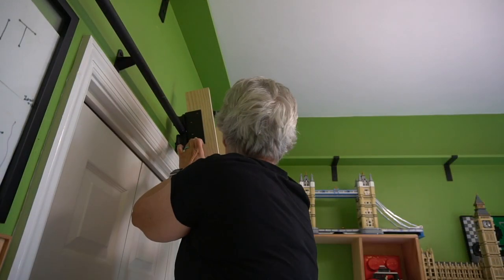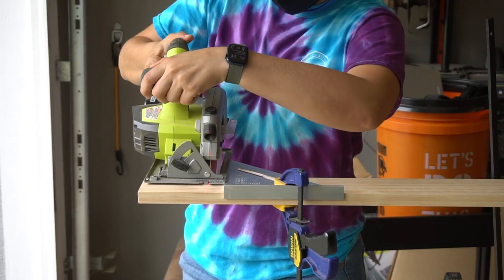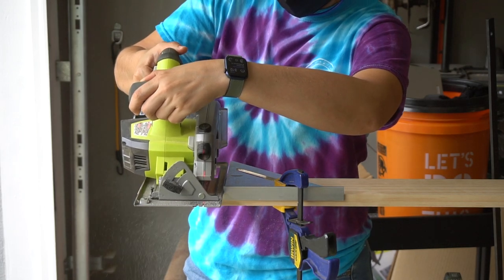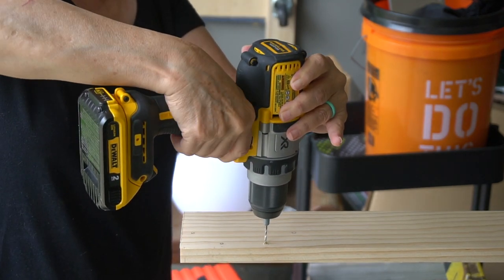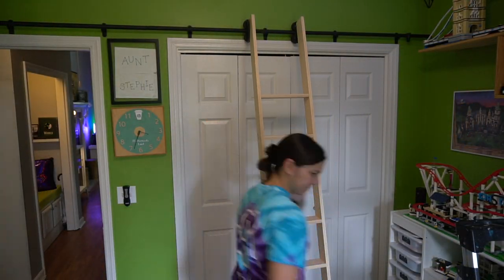Then we stood it up and marked the placement of the top hardware. I used a circular saw to cut off the excess and mom drilled pilot holes for the screw brackets. We clamped it in place and screwed it in.